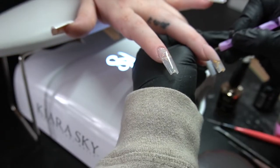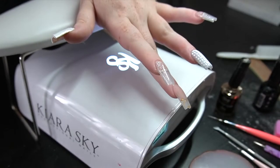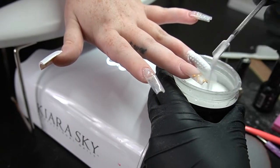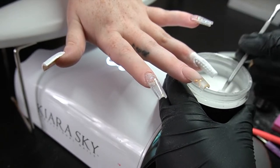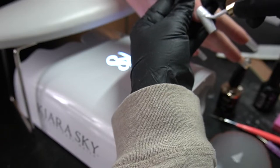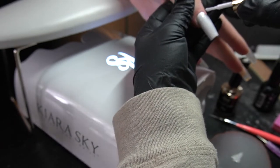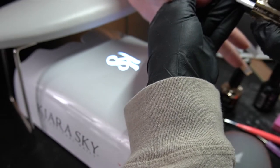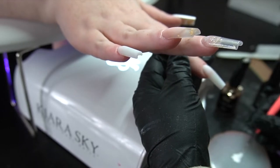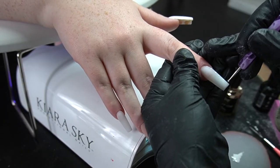Now I'm just going to add little details — I'm using dotting tools and liner brushes. If you're having a hard time getting a steady line, I recommend using a longer brush. I feel like that helps me quite a bit, because with a shorter brush you're less likely to get a clean line. When you use a longer liner brush, if there's any movement it keeps the brush down and if you bounce a little it's not going to mess up your art. Invest in some good longer liner brushes — they will last you as long as you take care of them.